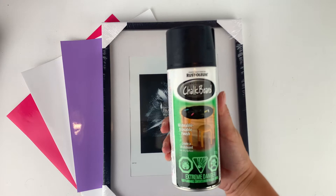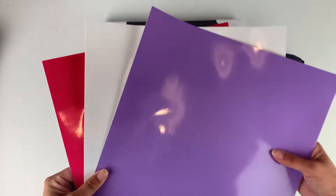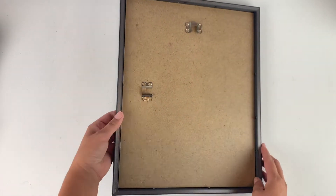For this project we'll need a picture frame, some chalk paint, and a few pieces of vinyl. Start by taking the glass and the paper out of the picture frame — what we really want is the wood backing.